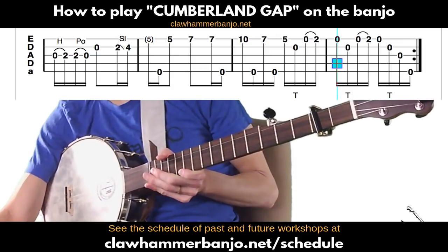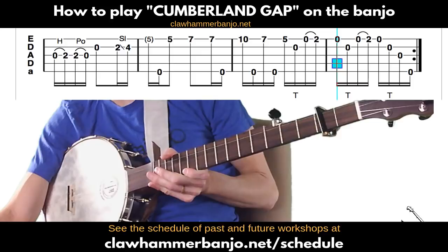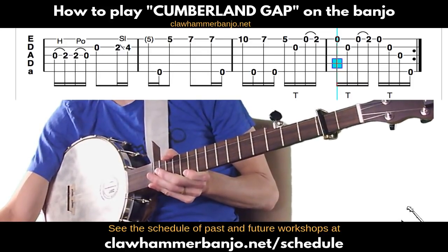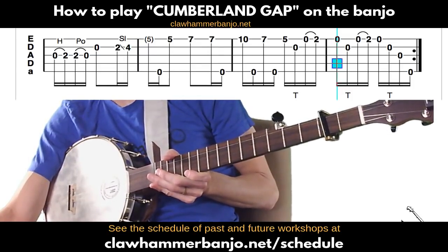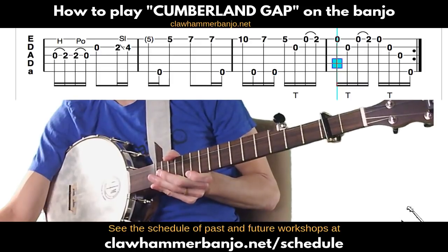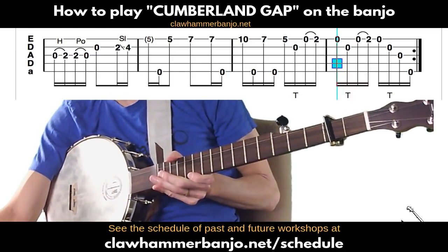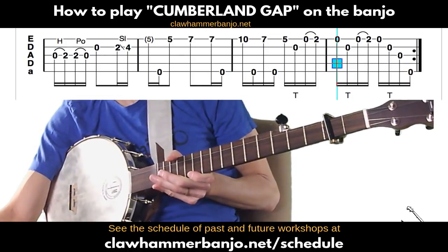ADADE tuning is just double C with a capo on the second fret — remember you have to tune your fifth string up as well. The difference is that you can play this in double C but it'll be in the key of C rather than D. That's fine if you're playing solo, but in a jam you want to be in the key of D if that's where the other folks are.